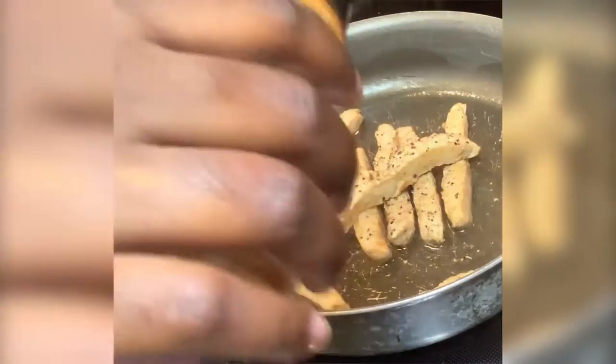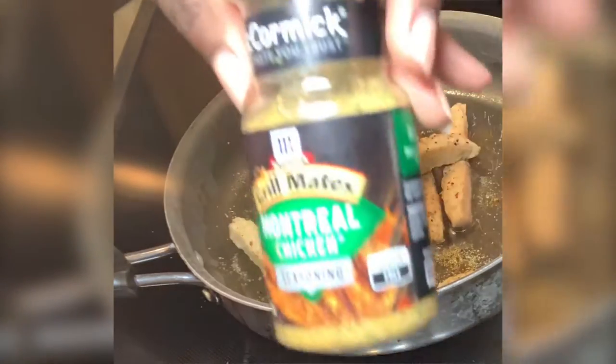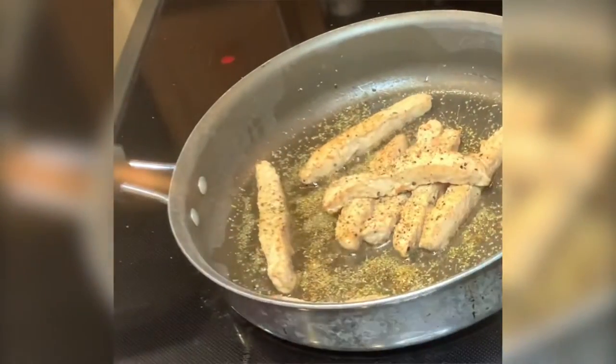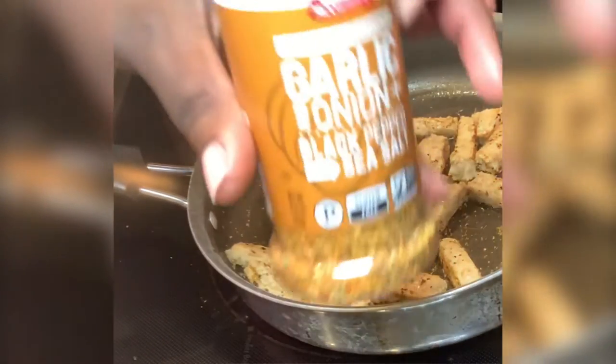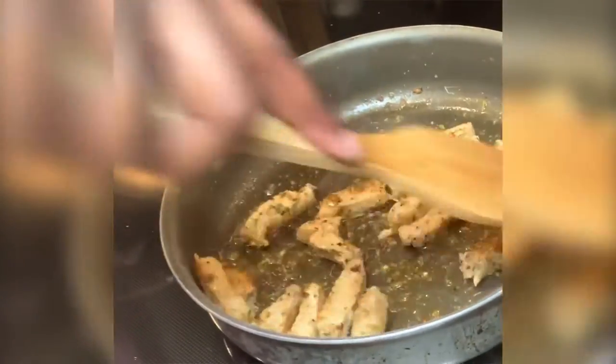Cayenne pepper as well, gonna place it all over, garlic powder, Montreal chicken flavor — just want to give it that chicken seasoning flavor. Next I'm gonna cut my chicken strips into little pieces.